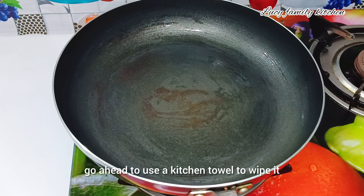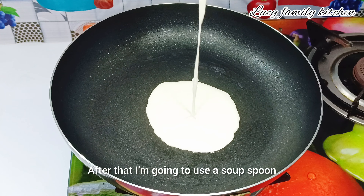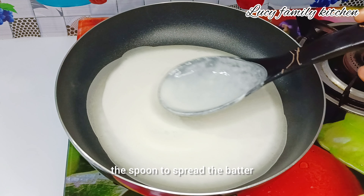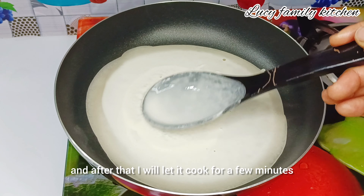I'll use a kitchen towel to wipe the pan after oiling it. After that I'm going to use a soup spoon to scoop some batter into my pan, then use the spoon to spread the batter evenly.